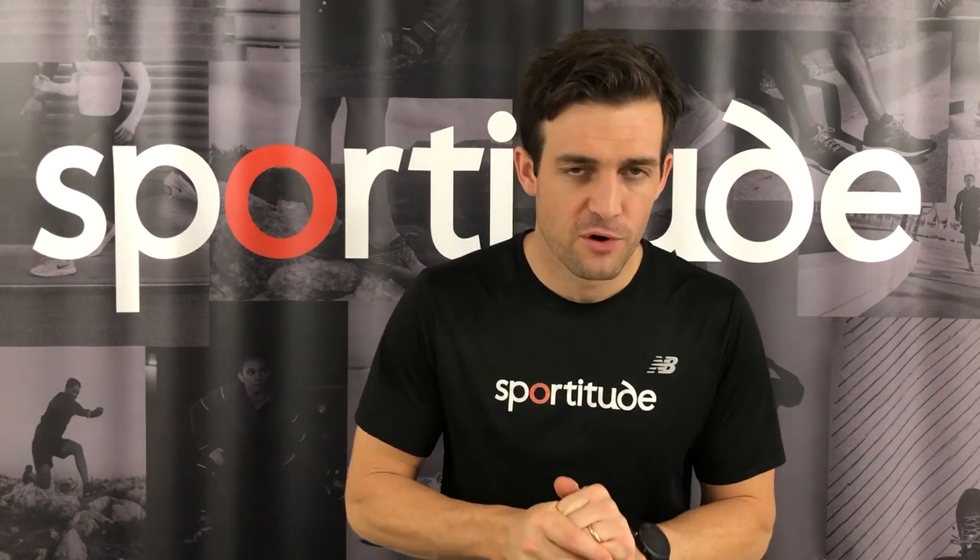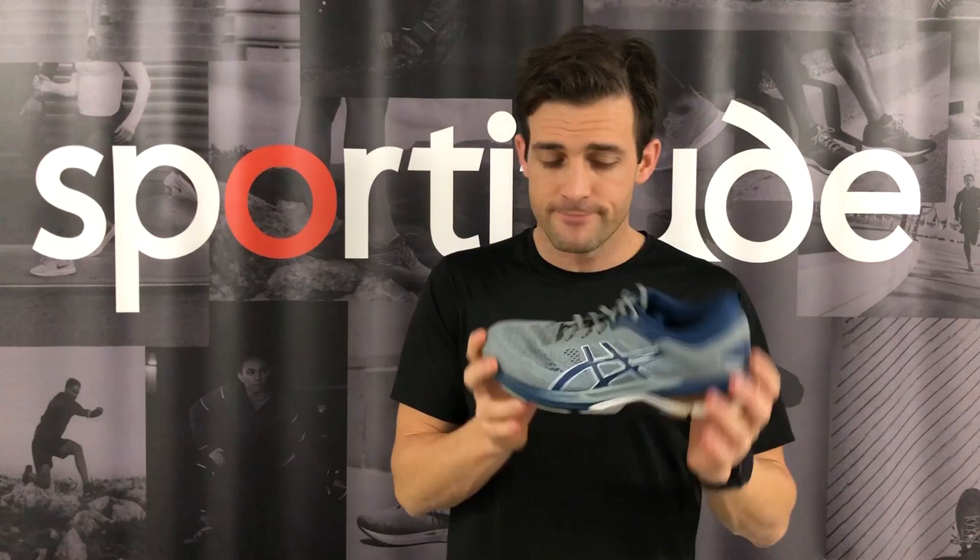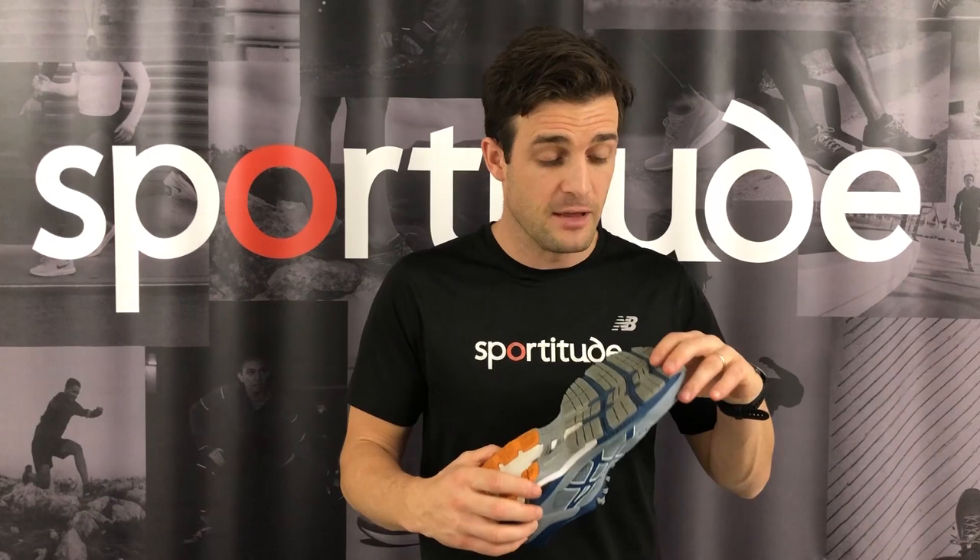Hey guys, Josh from Sportitude here and it is shoe review time. We're doing it on the new and improved Kayano 26. This shoe right here — it is a little bit dirty, no surprises here. I've done some running in this shoe. I've had it for roughly about three weeks now in the pre-release to the Kayano 26, which is coming first of June 2019.